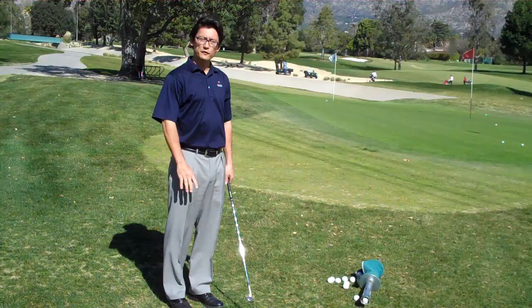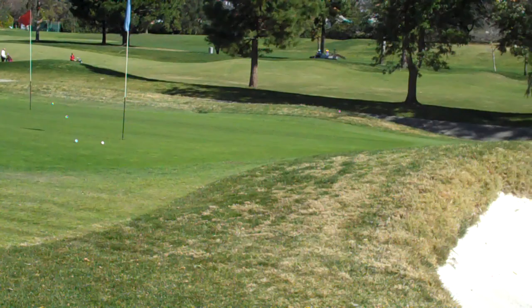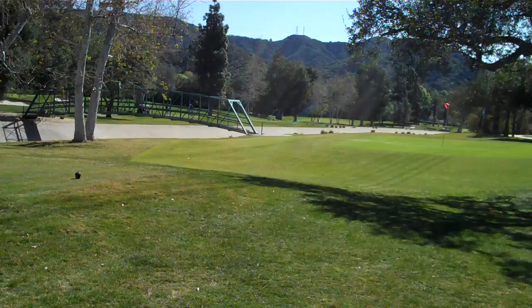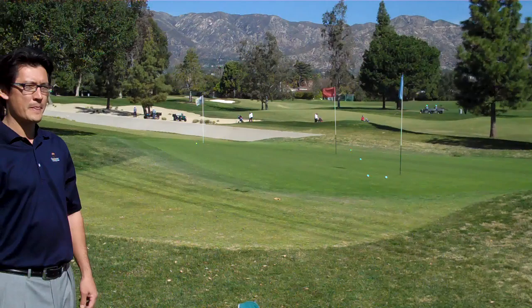And you don't have to stand in one spot. Feel free to move around and really maximize your practice. Try different lies. Here at Oakmont we have two beautiful greens, a nice bunker here, so you can really practice a variety of short game shots. So hopefully this adds a little fun to your practice routine and improves your short game.